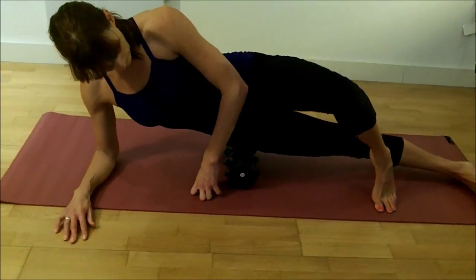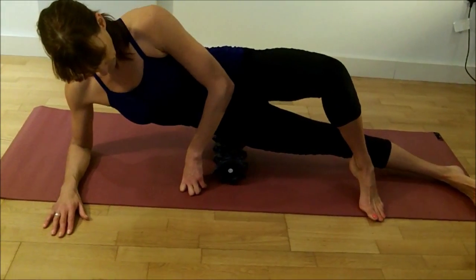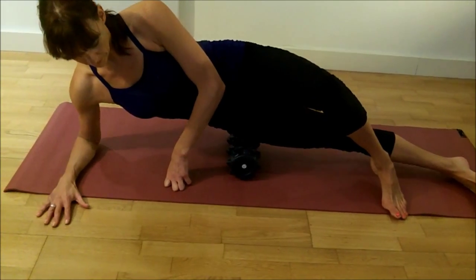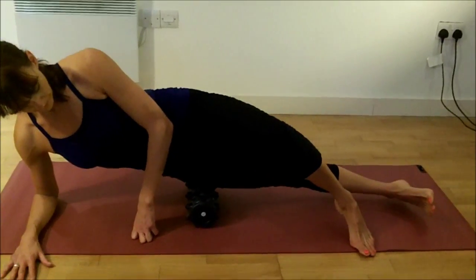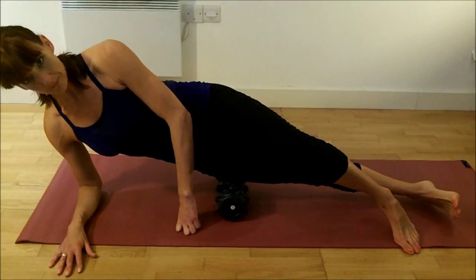So she's on her side, her leg is over her opposing leg, and you can take the weight of your body off of the roller doing this too, so it makes it a little easier for you. But if not, just roll up and down that roller.